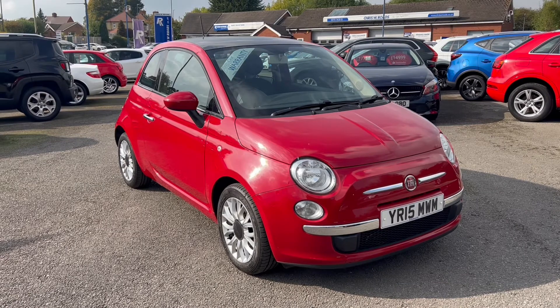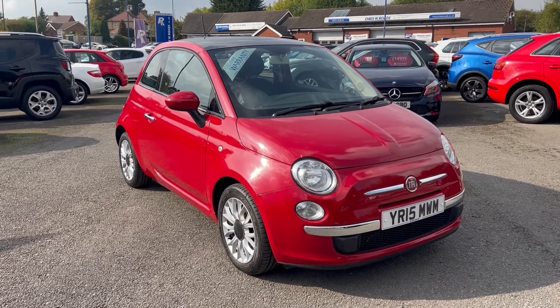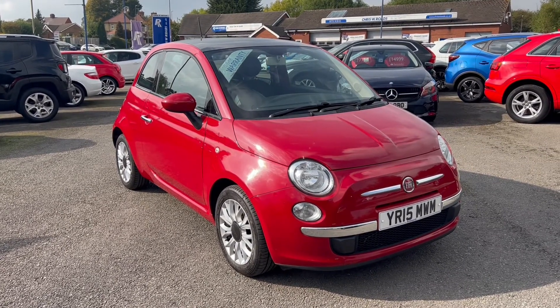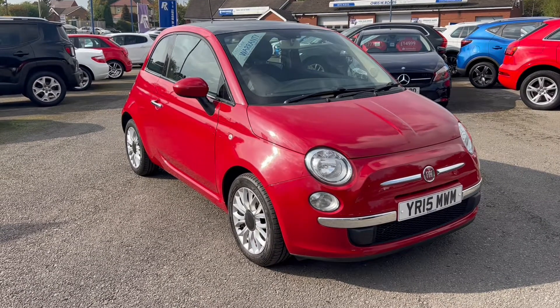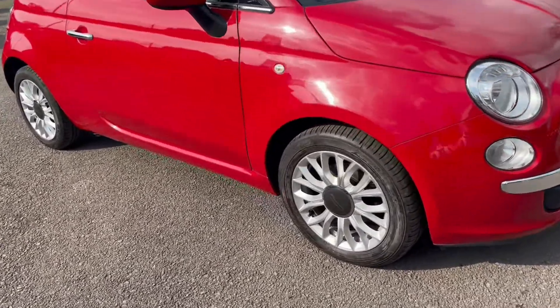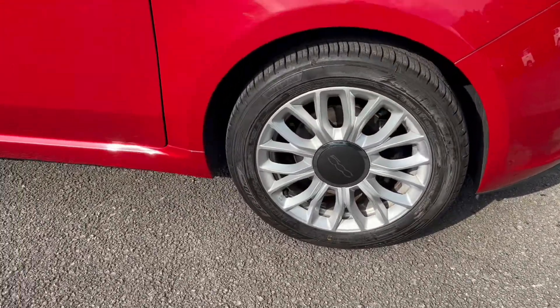This particular model comes with an upgraded special solid Passodoble Red colour paintwork, and it also comes with an upgraded glass sunroof. It also comes with these beautiful 15-inch alloy wheels.